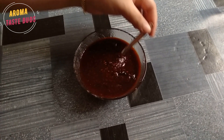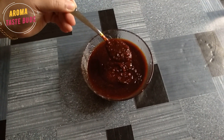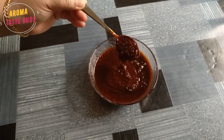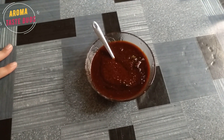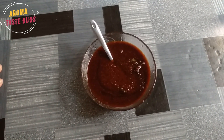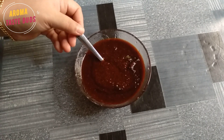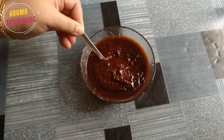We are going to use a serving dish. It is very thick. It is not very thick. I am going to use a different style. Try it out. It has a nice taste. It is very simple. Try it out.